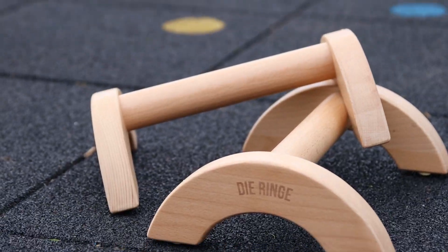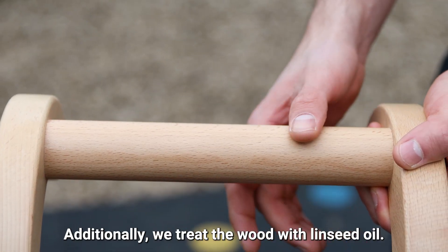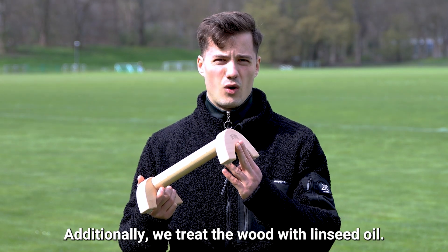The parallets are made out of beech wood, the same wood we use for our premium gymnastic rings. Additionally, we treat the wood with linseed oil.